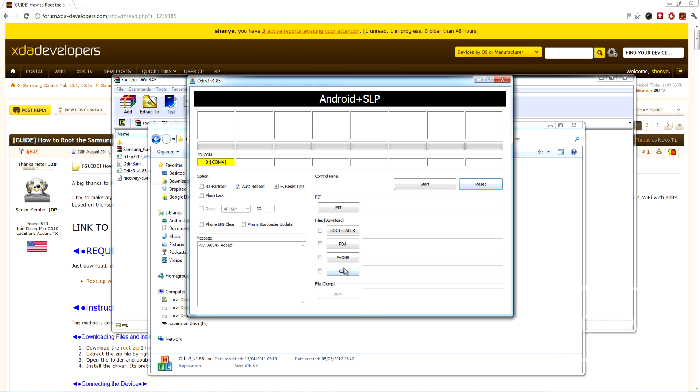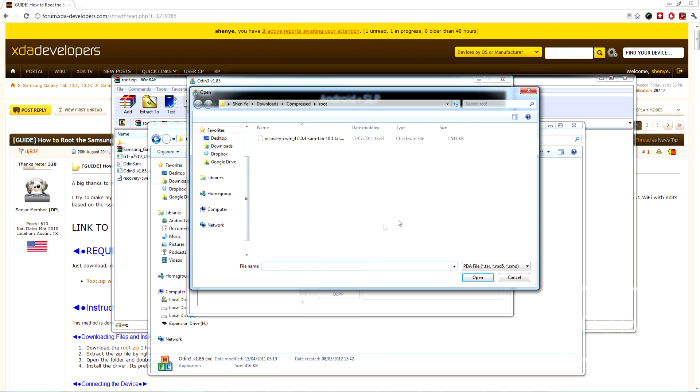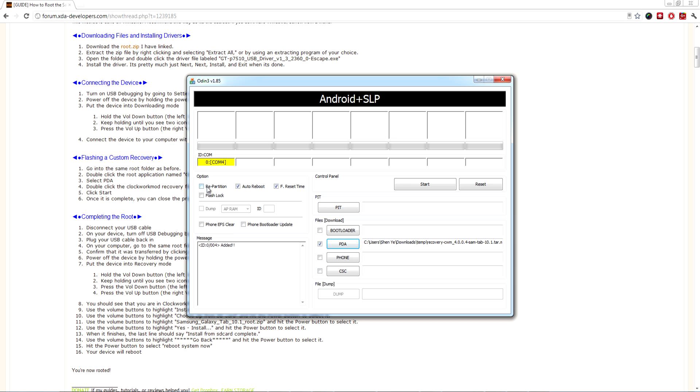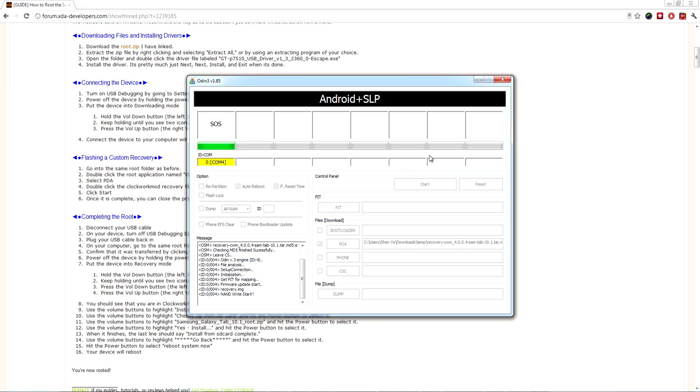Click on PDA — it will open up a browser. Browse to the temporary directory and select the MD5 file. Make sure repartition is not checked, Flashlock is not checked, but Auto-reboot is checked, and Force Reset Time is set. Once you're ready, press Start. It will automatically check the integrity of the image and flash it, giving you a custom recovery, then automatically reboot your device.